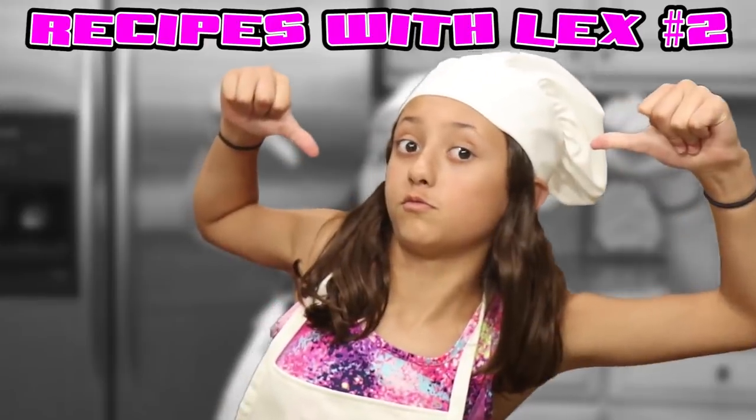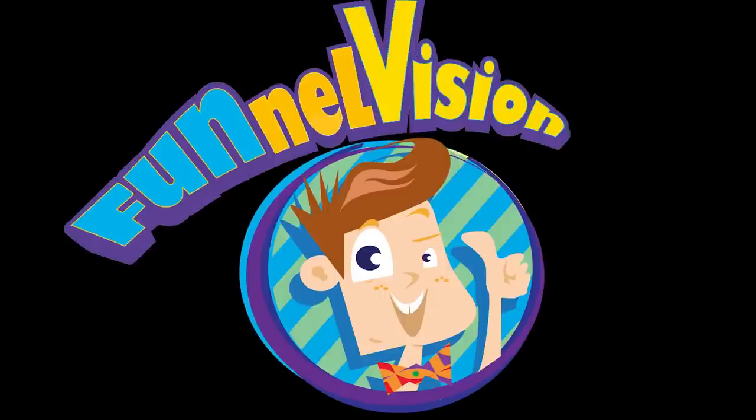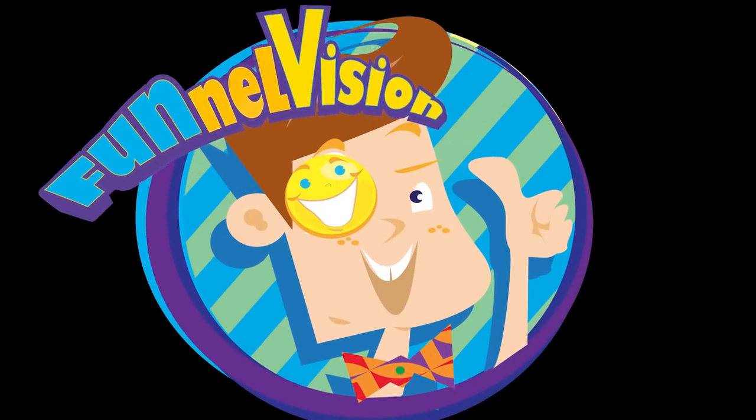Welcome back to more Recipes with Books! I'm making apple dumplings.